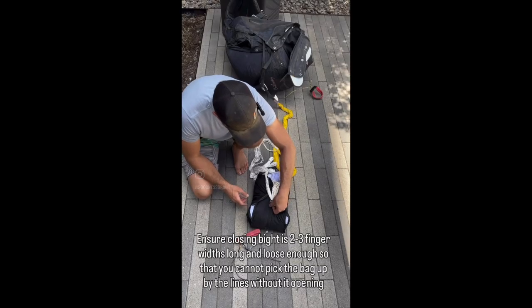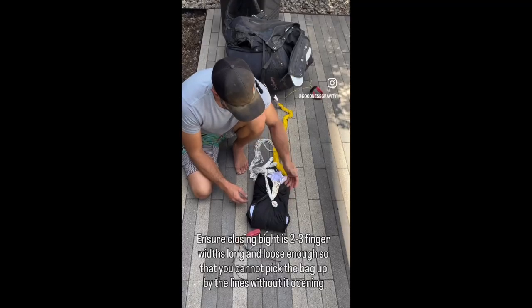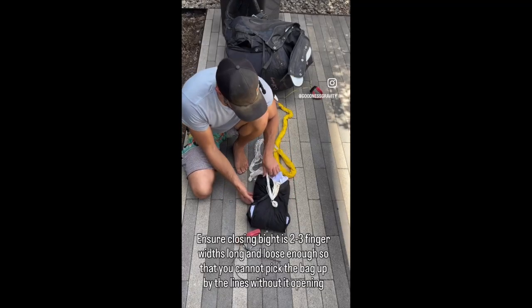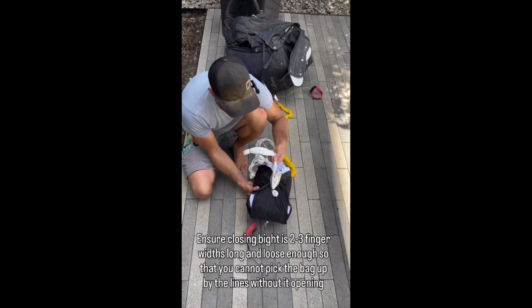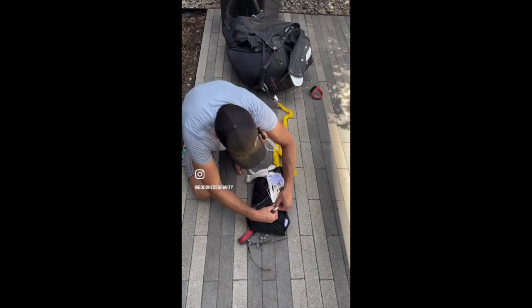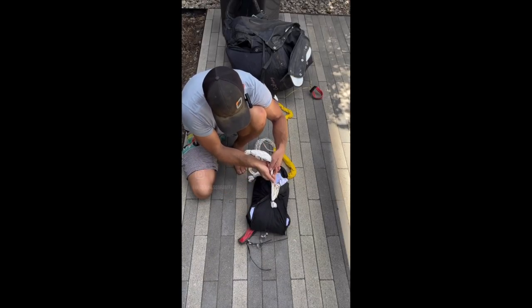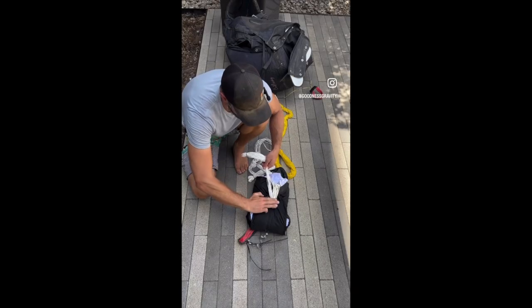The other thing is you want the bungee to be secure enough that the lines aren't going anywhere prematurely, but not so tight that it's possible to pick the reserve up under its own weight. A good way to test this is to make the loop a little big, try to lift the reserve up, and just see that it slides — then you end up again with your two to three finger widths.